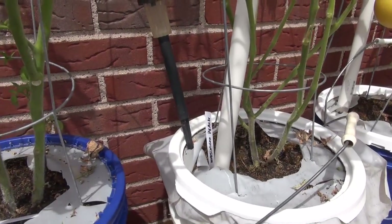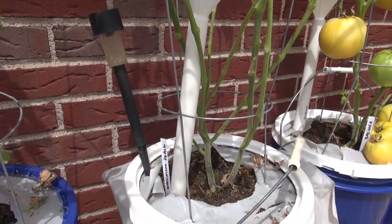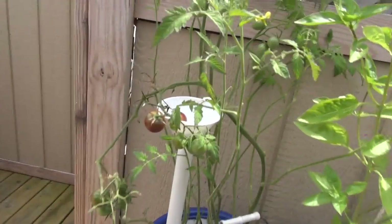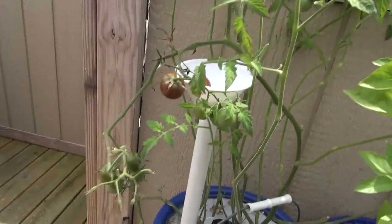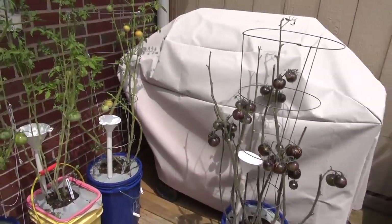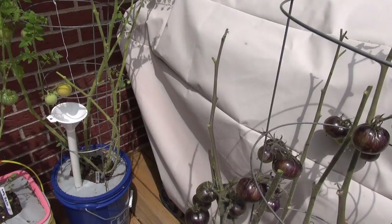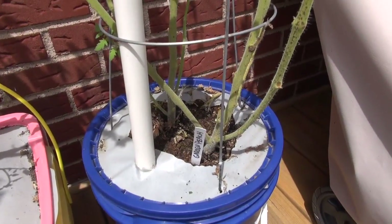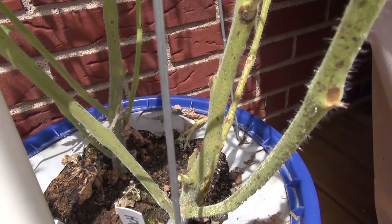The ones that have spots on the stem already are pretty much going to be a goner. I'm going to let them sit and see if they make any comeback; if not, they'll get pulled out of the pots and I'll plant some new tomatoes. It's not worth suckering these diseased plants — the disease will just perpetuate. You need to do your suckering before the disease infects the plant to get healthy suckers.